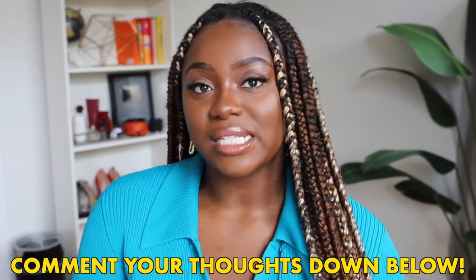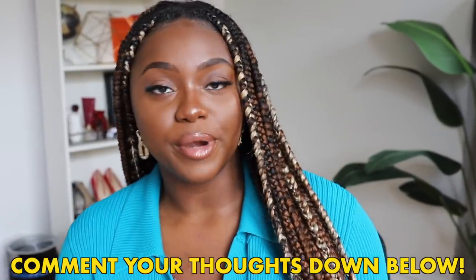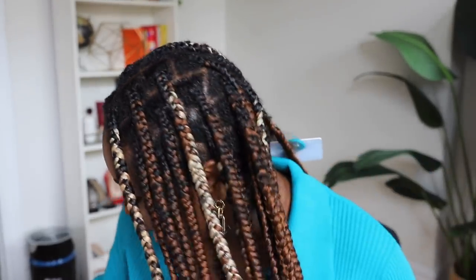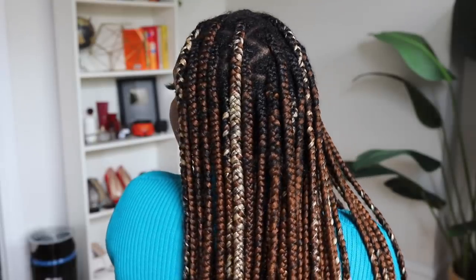Let me know what you guys think — is this something you incorporate into your routine? Is this something you're going to be trying? Let me know in the comment section below. I'm going to have details below for who braided my hair — I went to a lady in New Jersey by the name of Aisha. And yeah, that's pretty much it. This is my hair — let me show y'all. There we have it!